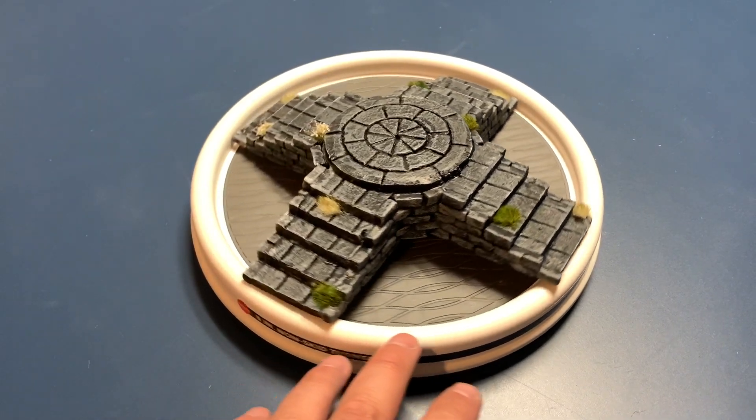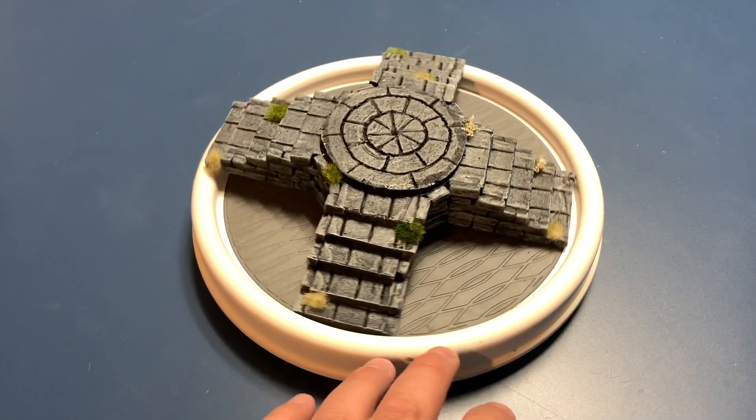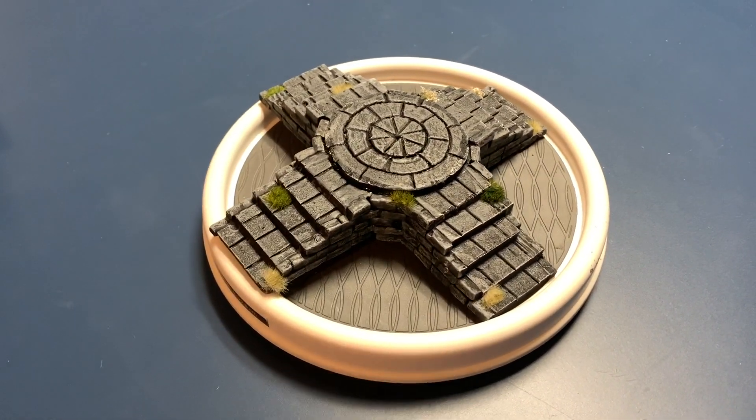And here is the final little piece. It's nothing fancy, just a bunch of layers of quarter inch foam, but the end result is a really nice piece of scatter terrain.